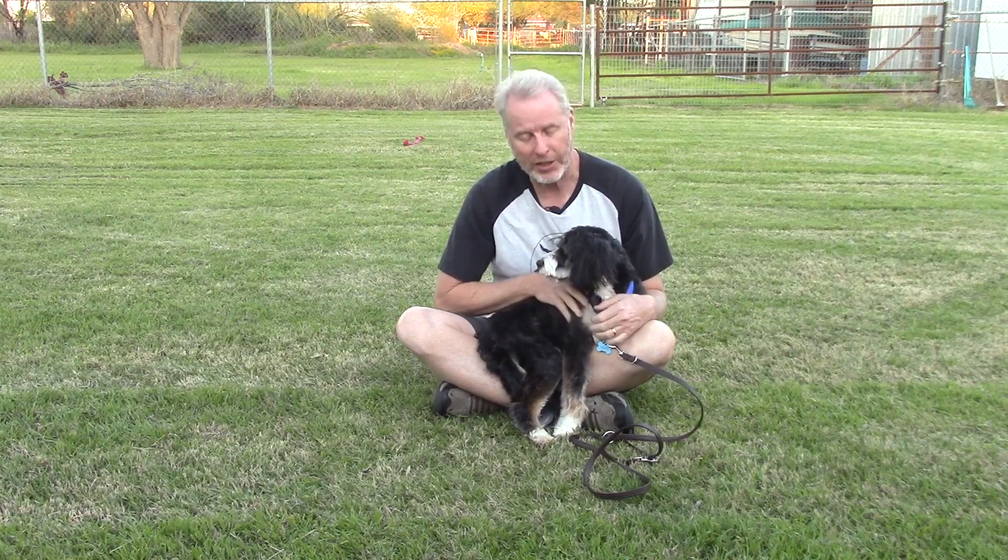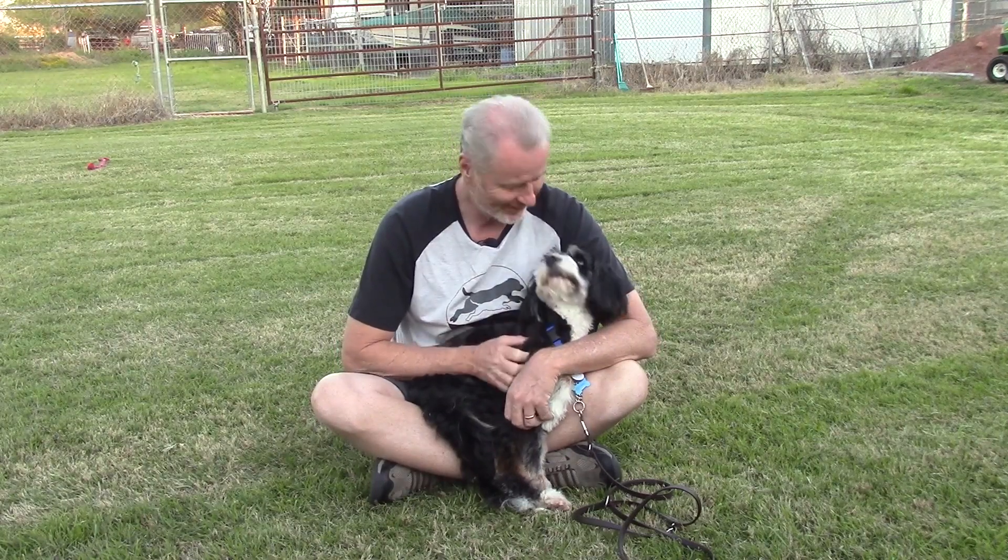Hi guys, this is Jim with Modern Canine Services. Thank you for watching. This is Brutus. We have him in for dog training. The video I want to show you is how I — the first thing I want to do is teach him how to just walk and follow on a leash.